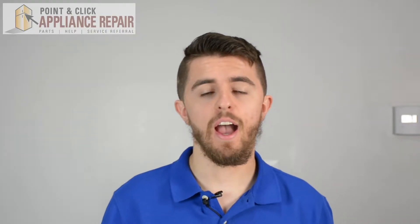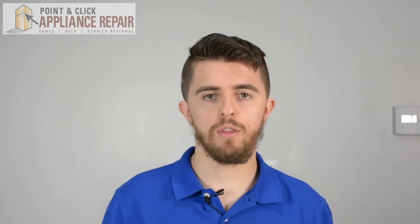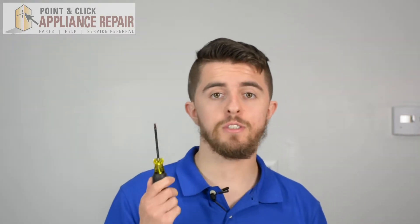Hi, I'm Jordan. Today I'm going to show you how to replace the door strike plug on your dryer model. The reason you might need to change this part is if your plug is broken or cracked. For this repair you'll need a Phillips head screwdriver.